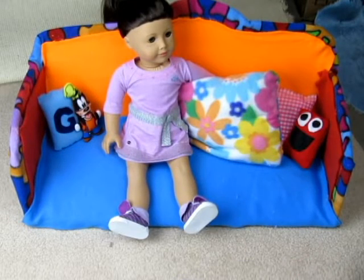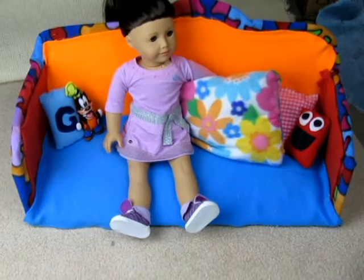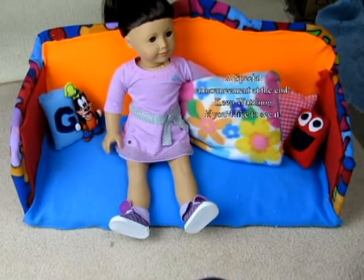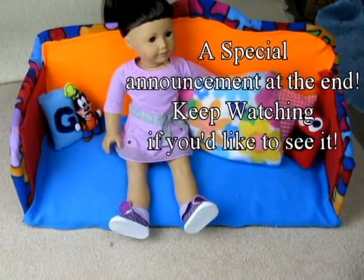Then add some pillows and your dolls, and your couch is all ready to go into your dollhouse. Thank you so much for watching this video. We hope you enjoyed this DIY, and if you did please be sure to like, comment, and subscribe for more. Thanks for watching. Bye!